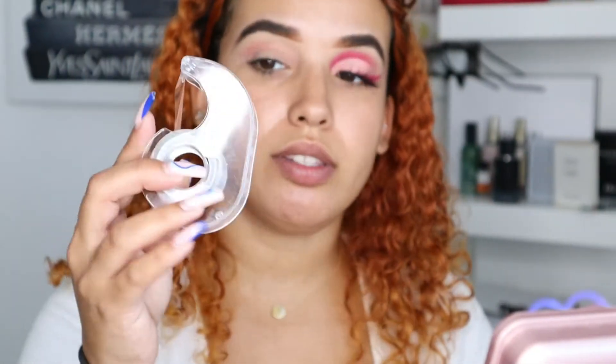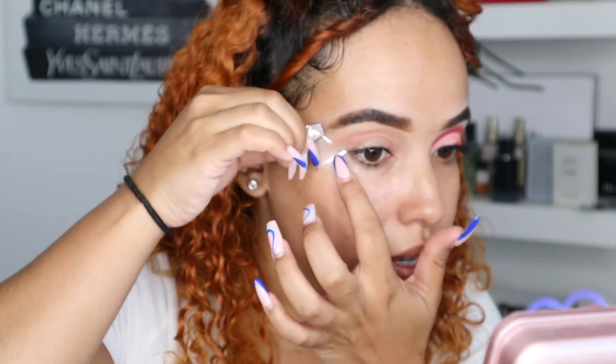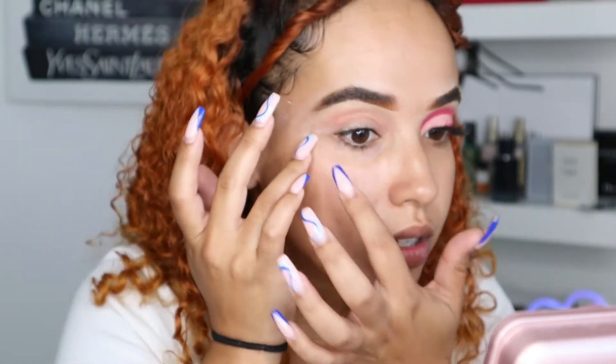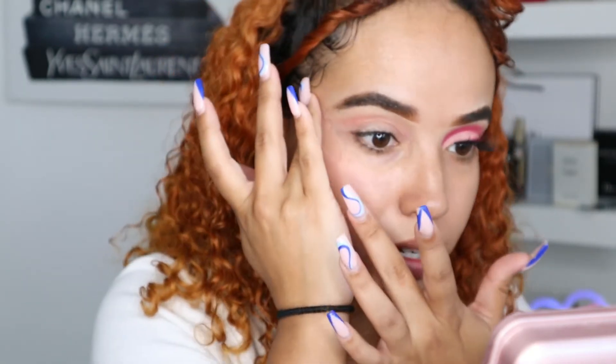Before we do anything else, we need to add our tape to create a very precise eyeliner. You don't need too much, just enough so it can create a good sharp eyeliner. I'm gonna put it right down there and make sure it sticks, because if not, you don't want the eyeliner to start running.